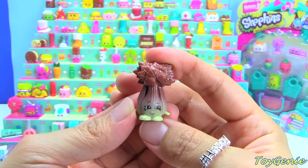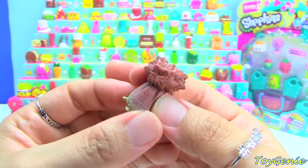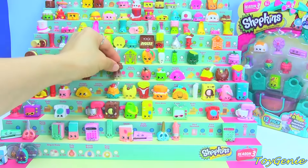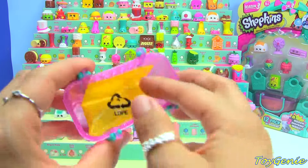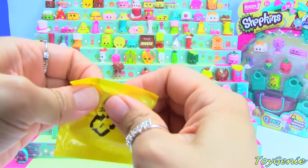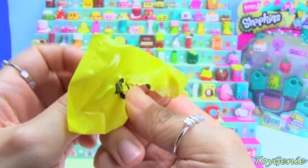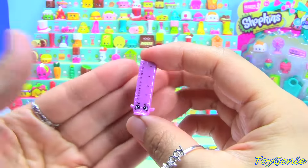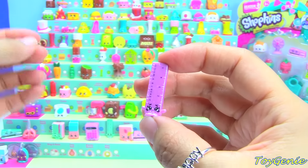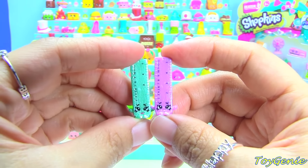I wasn't sure at first — I was like, what is this? So this goes right here. Next we have this one — you can always tell what it is because it is flat. We don't have this one yet! Super cool! This is Rita Ruler in purple. And this was the teal one that we got last time. Super cool!